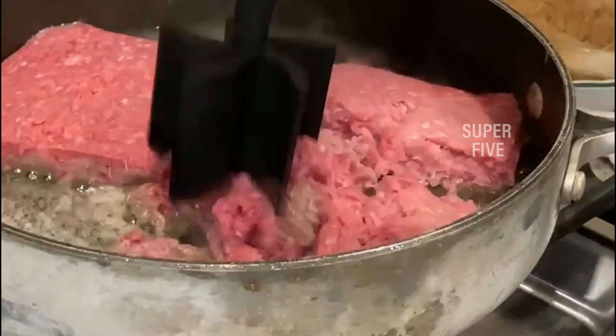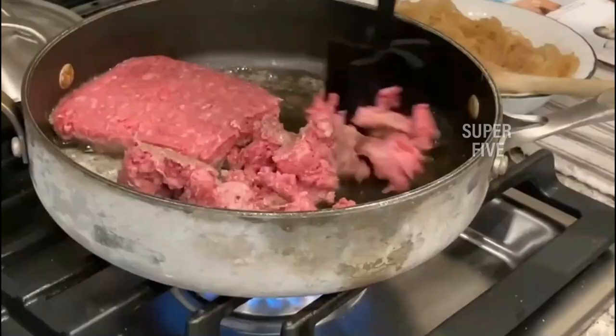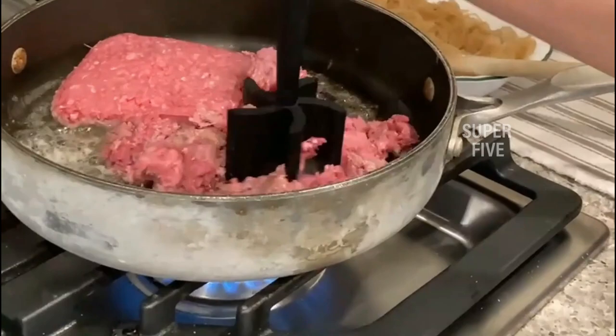You can also choose it as a tomato chopper for salsa. Highlighted features include: a two-in-one tool for mixing and mashing, BPA-free nylon head with five blades, heat resistance up to 450 degrees Fahrenheit, compatible with both coated and non-stick cookware, and dishwasher safe for quick cleanup after use.